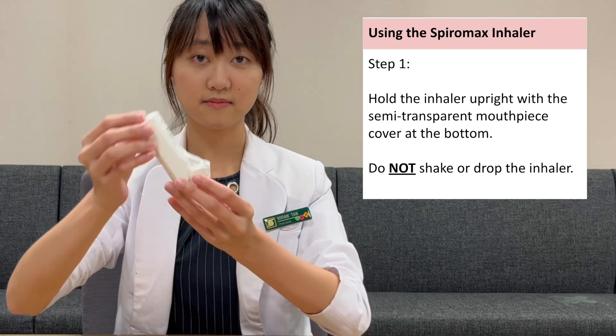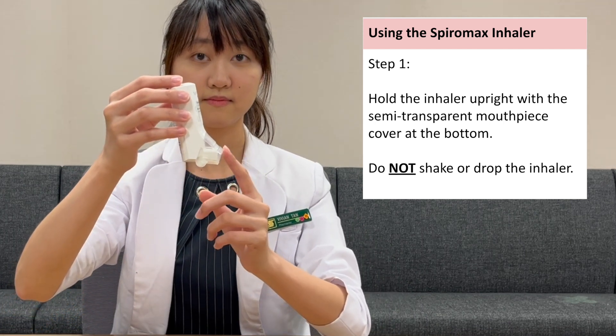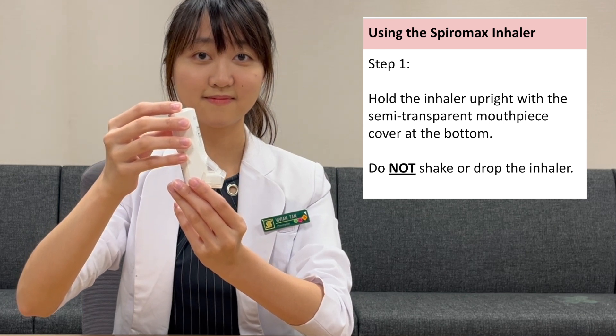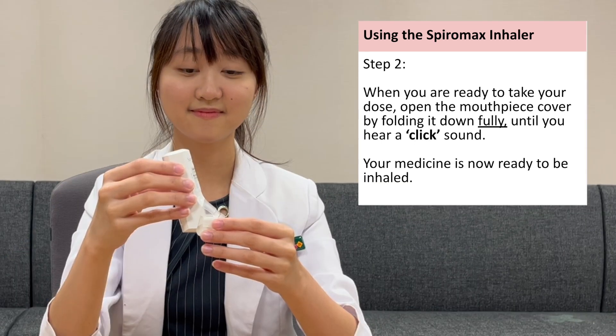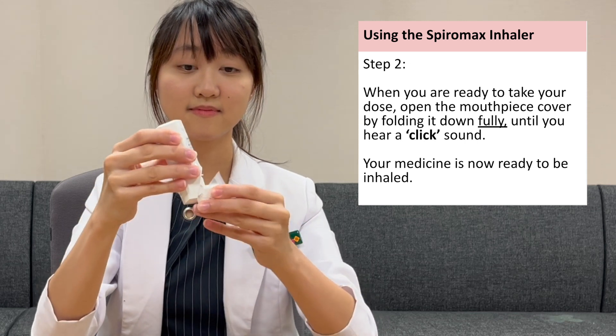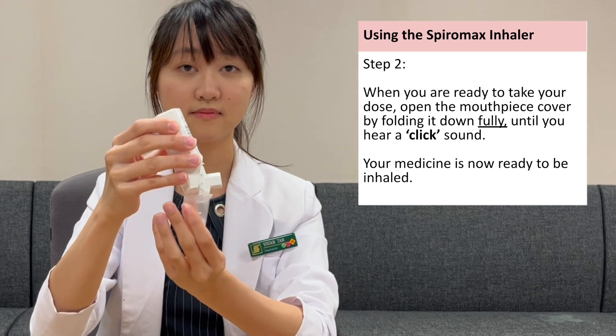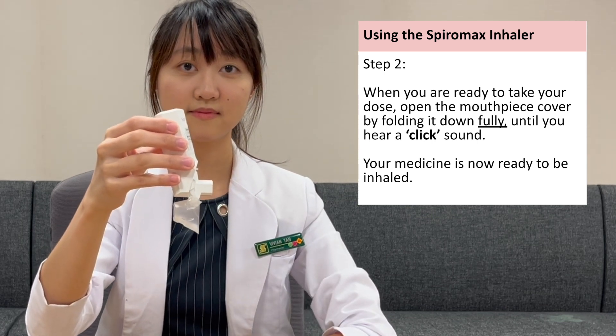Hold the inhaler upright with the semi-transparent mouthpiece cover at the bottom. Do not shake or drop the inhaler. When you are ready to take your dose, open the mouthpiece cover by folding it down fully until you hear a click sound. Your medicine is now ready to be used.